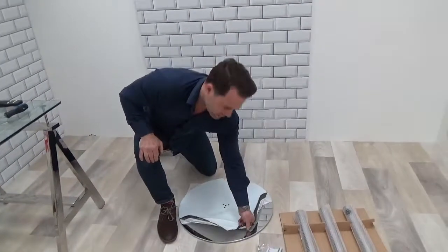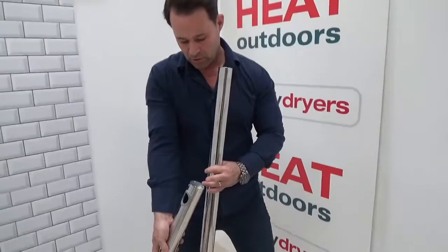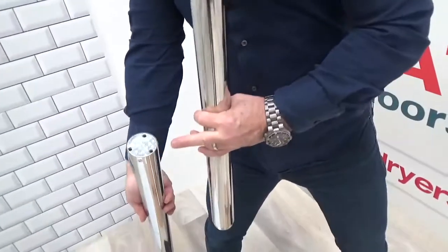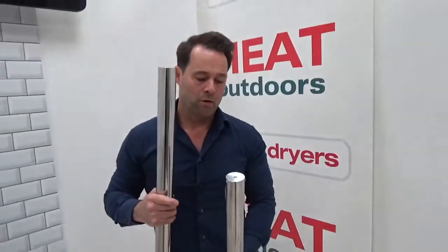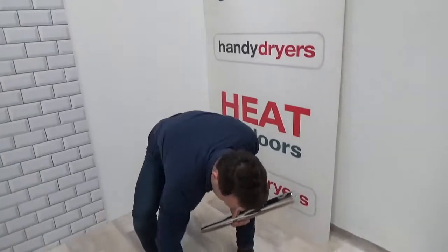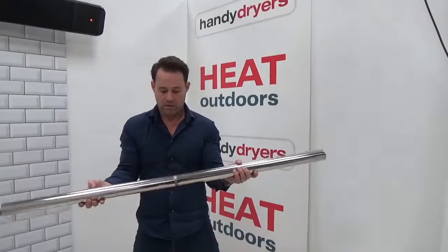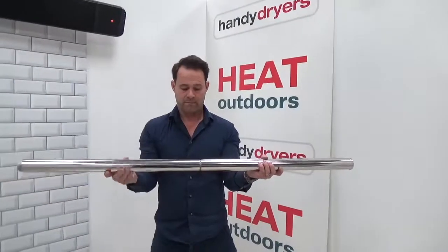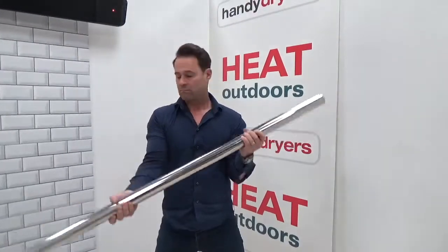Now let's put it together. Here we have the top section and here we have the bottom section. The bottom you can tell because it has three pins which go into the base. The top has one pin only, which is for putting the heater directly onto. So what we'll do now is take the top section and the middle section and connect them — just turn like so. Done.